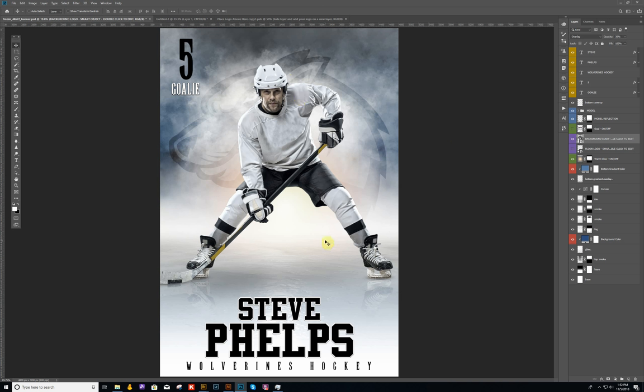Another option you can do is in the background, I have a warm glow. If you don't want the warm glow, you can just turn it off right here and it will give you more of a cold, bluish tone. If you want to warm it up a little bit, just turn that layer back on. The background color I have is a cool, cold color which I thought works better for the ice.